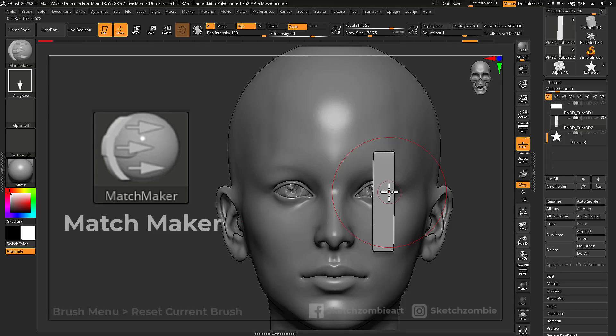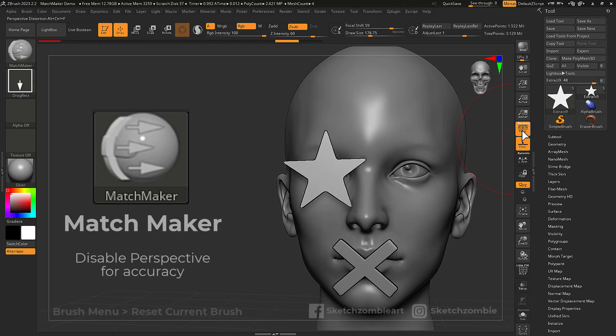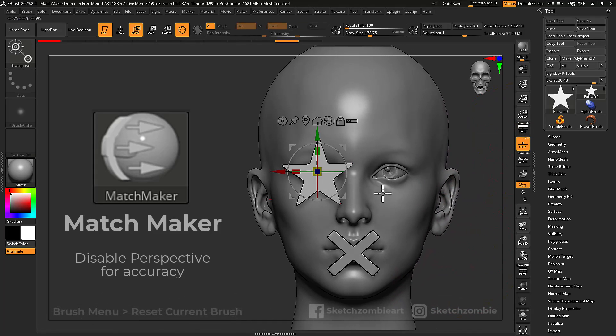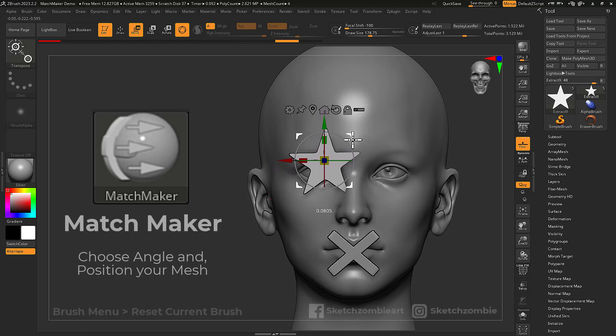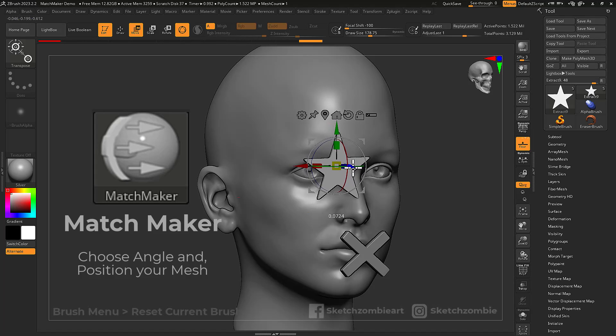The Matchmaker brush will closely match flat objects to the curvature of the nearest visible subtool. Disable perspective for accuracy and hide all obstructing subtools. Next, line up your object, making sure it is completely outside or completely inside of your reference mesh.